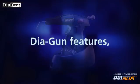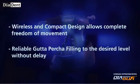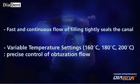Diagon features a wireless and compact design that allows complete freedom of movement. Reliable Gutta Percha filling to the desired level without delay. Fast and continuous flow of filling tightly seals the canal. Variable temperature settings — 160 degrees Celsius, 180 degrees Celsius, and 200 degrees Celsius — allow precise control of obturation flow.